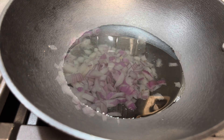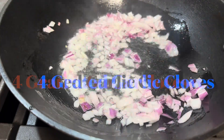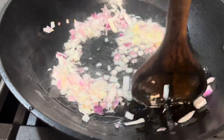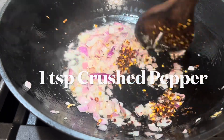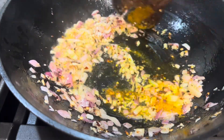Heat the pan with the cooking oil, add chopped onions and grated garlic, and cook for one to two minutes. Mix in the crushed pepper, turmeric powder, and a dash of sugar, and stir well.